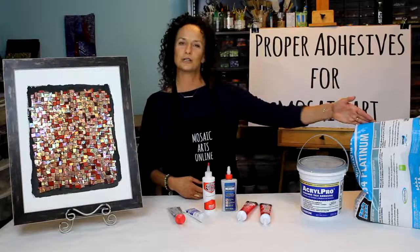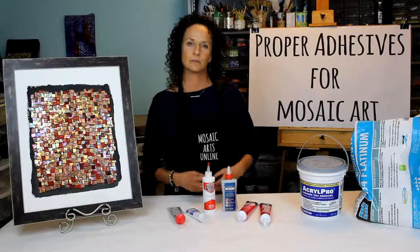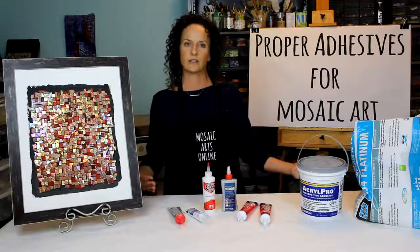We'll talk about thinset and when it's too dry to apply it and when you should let it go. We'll talk about submerging your tessera if you are going to make a fountain or going to make a mosaic in a pool — how important it is to pick the proper thinset. So much is covered in this online course.